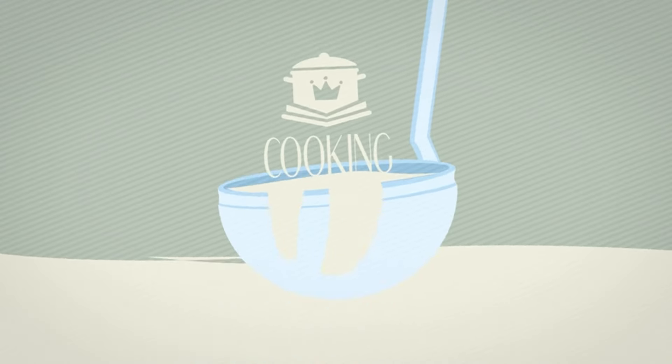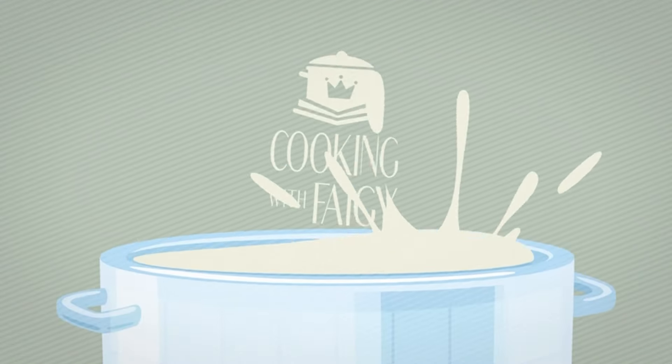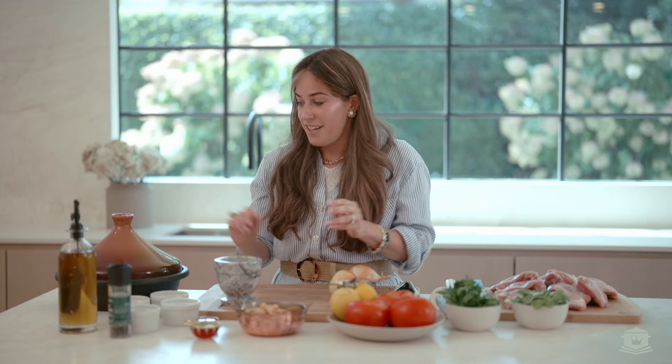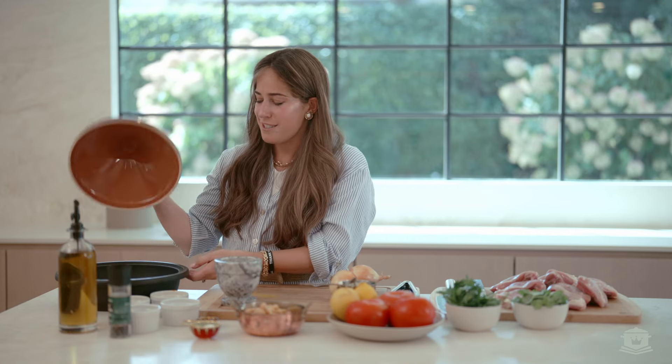Welcome to Cooking with Fahy. Today we're going to start prepping for Rosh Hashanah. We're going to make one of my favorite recipes, Moroccan chicken tagine. This right over here is a tagine.